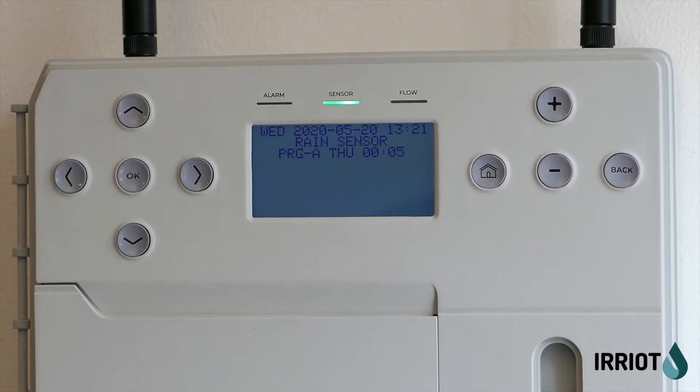If your base controller is connected to the internet, then once we have a new version ready, we are going to push the firmware upgrade to your base controller over the air.